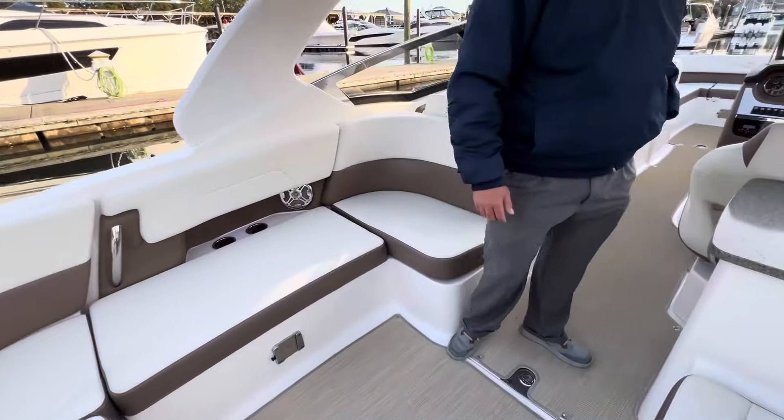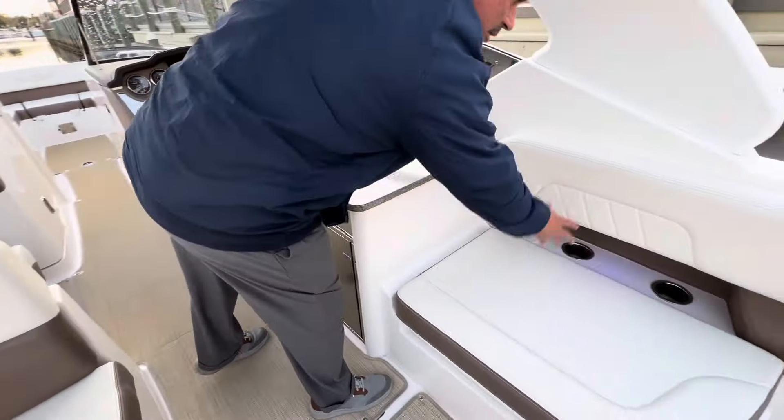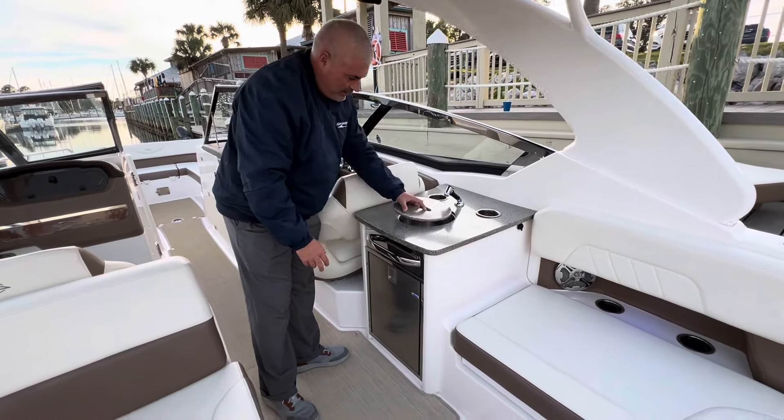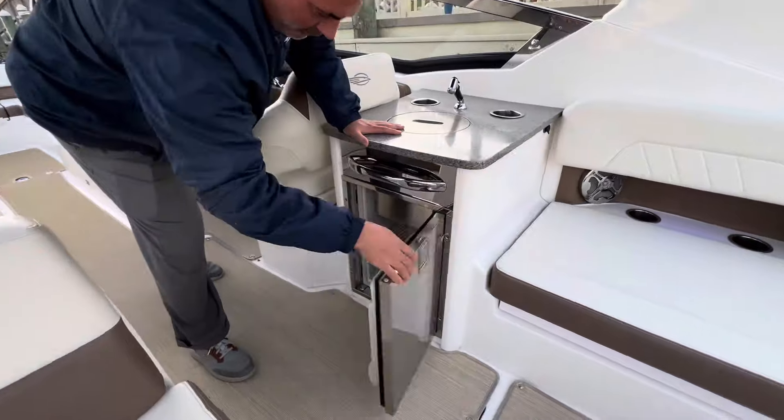Over here on your starboard side, you'll see extra seating with a backrest, a full wet bar with fresh water sink, and a refrigerator.